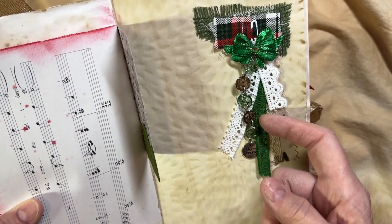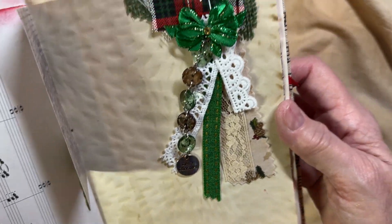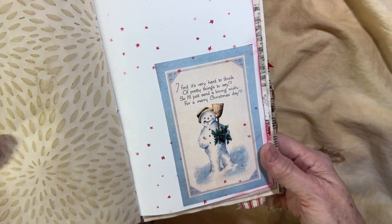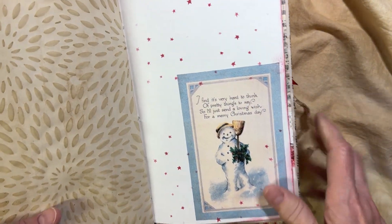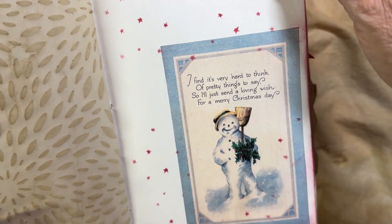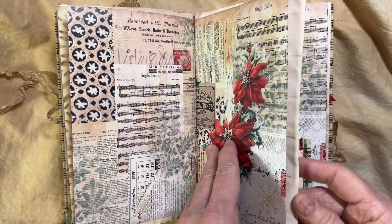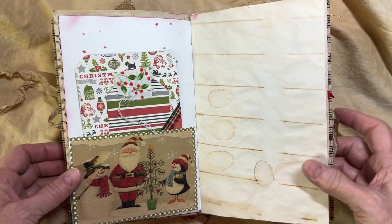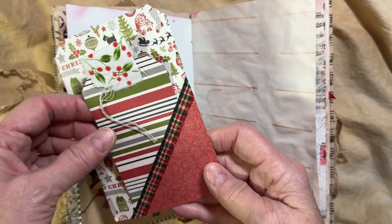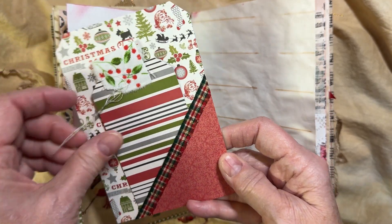Rita Taylor made this — I purchased it from her. It just says Merry Christmas on a little charm. I thought it was really cute. There is another little image of a cute little vintage-looking snowman. More digitals — I was trying to use up my leftover digitals from other projects.